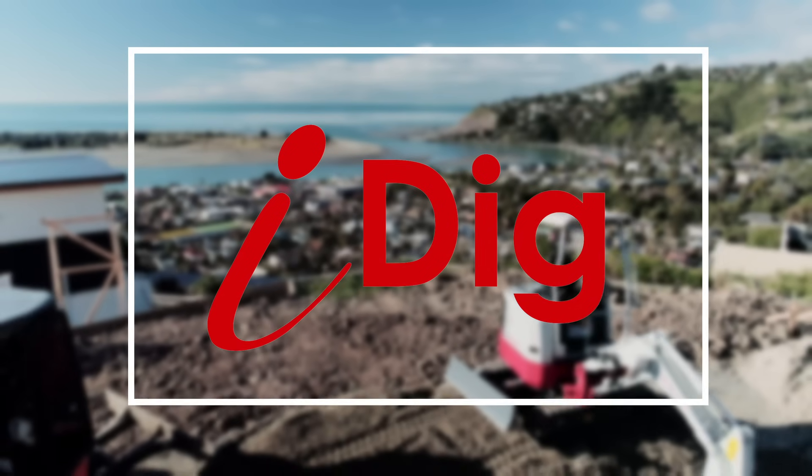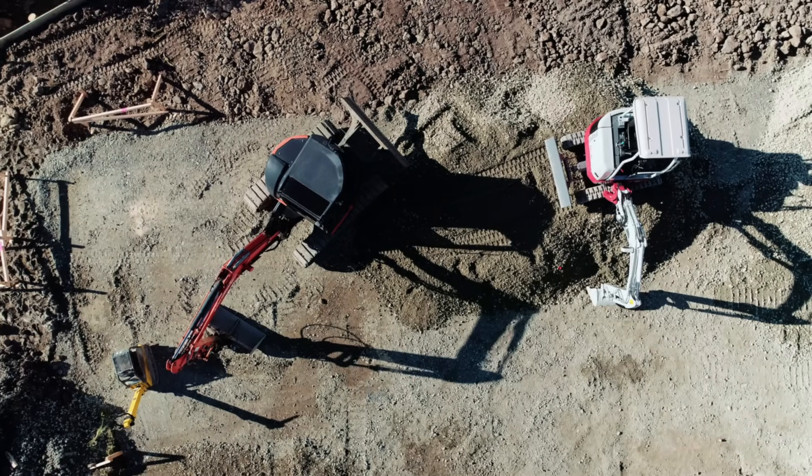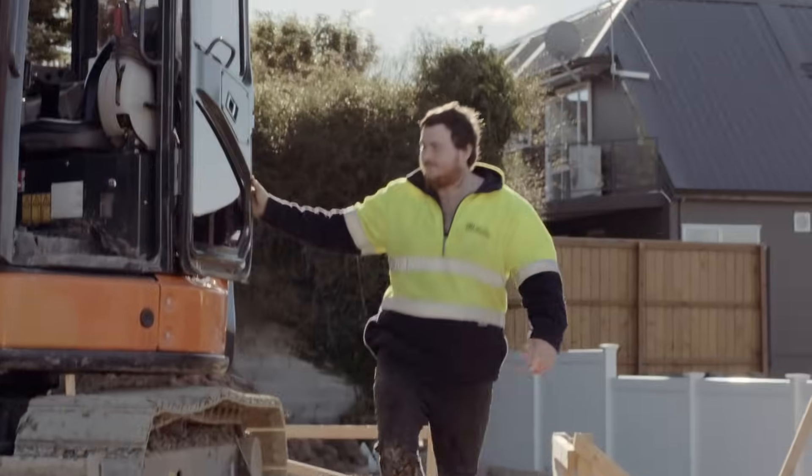If you're like us, you'll know a lot about excavation. You'll also know that when it comes to large commercial jobs or smaller projects, safety is paramount, precision is key and time is money.